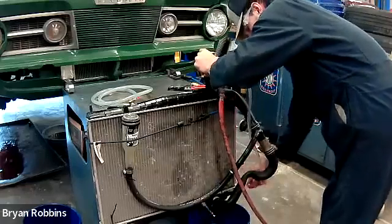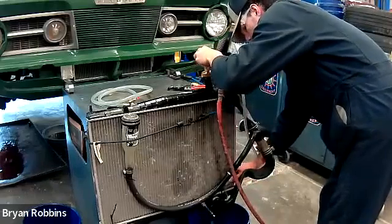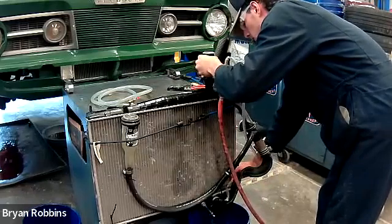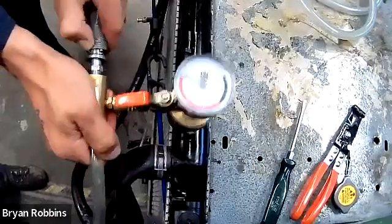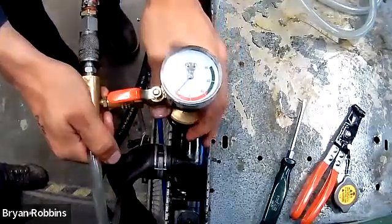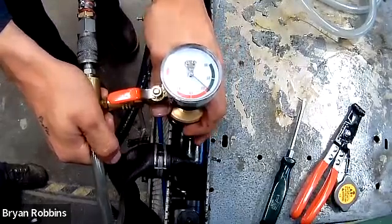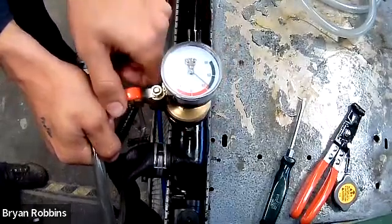We'll get both valves open and watch as all the hoses collapse in on themselves as the air is sucked out of the entire system. Here's a view of the gauge — watch the needle go up as all the air is being pulled out. It goes up into the green, and as long as it stays steady there, we know we have a good seal and we're ready to refill with coolant.